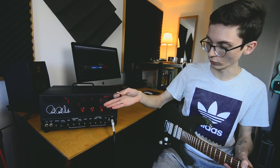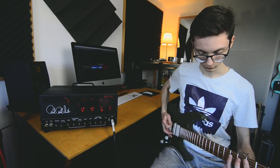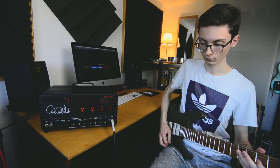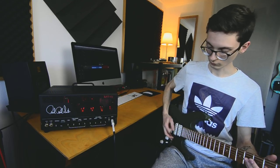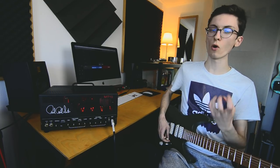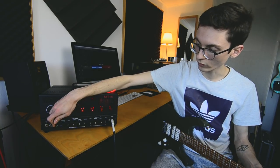We're on the lead channel, everything set to noon EQ-wise, and the gain is at nine o'clock — this is what it sounds like. As you can hear, this amp is really saturated and really bass-heavy. It has a lot of low end, which is nice because you can always take it out, and if you're using an overdrive you typically lose low end, so that's fine. Let's give it a bit more treble and presence and see what it sounds like.